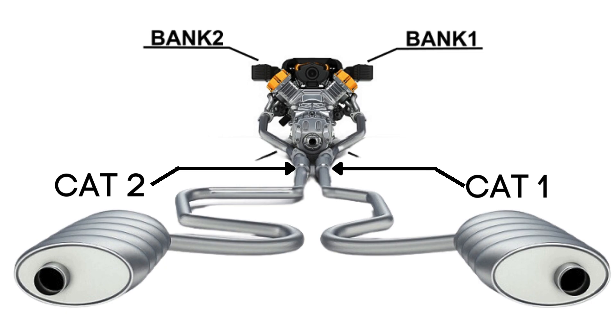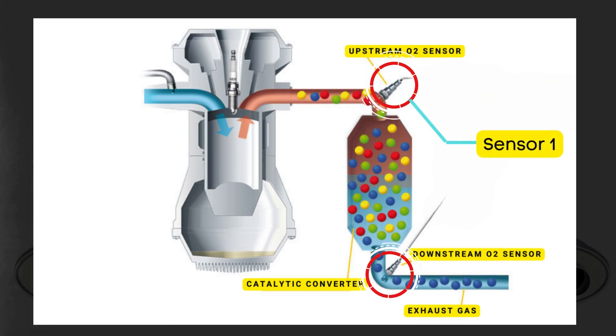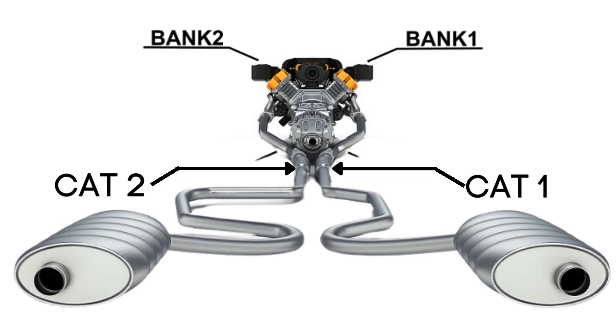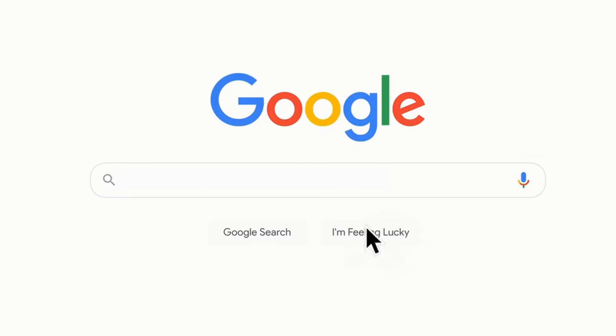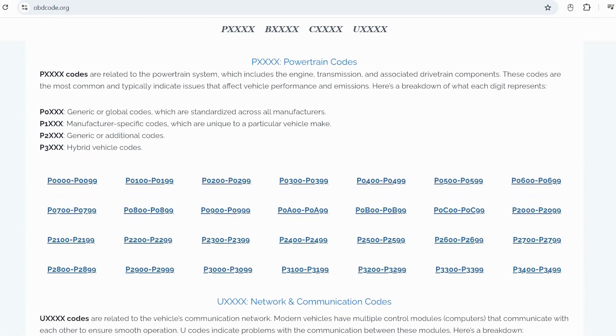Each bank has its own exhaust line, and each exhaust line is equipped with two catalytic converters. Each catalytic converter has two oxygen sensors — an upstream sensor, which we call Sensor 1, and a downstream sensor, known as Sensor 2. So when we talk about bank 2 Sensor 1, we're focusing on the oxygen sensor that's upstream on the opposite side of the engine from cylinder 1. If you want to read more about any other OBD2 codes, you can visit our website obdcode.org for a full list of codes and their meanings.